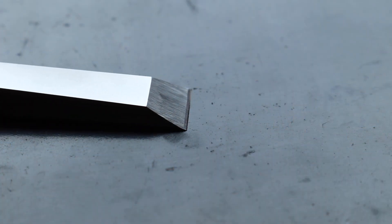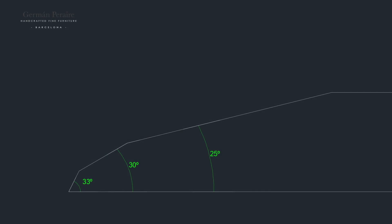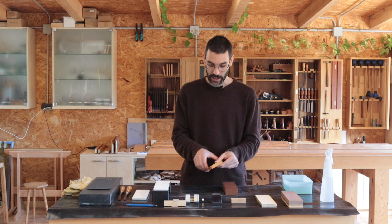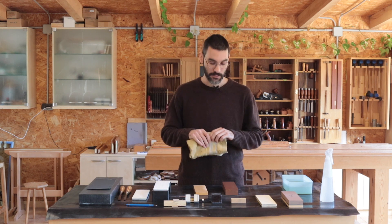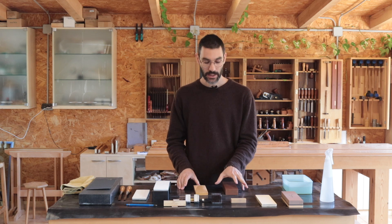I only use the three bevel method as it was taught by the late great David Charlesworth, and I've found it over the years to be the best practice possible, so that's what I recommend to you. For that you will need a couple of stones: a medium grit, which would be around 800-1000, and then a super fine grit, which could be from 6000 on.